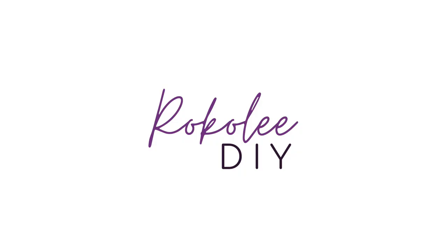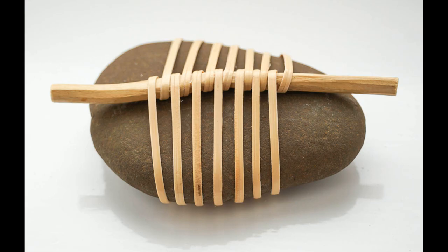Hello and welcome to my video where I'm going to show you how to make a simple cane wrapped pebble. This tutorial is inspired by Japanese wrapped stones, and the idea of these stones is not only to be ornamental but also to have a calming effect.